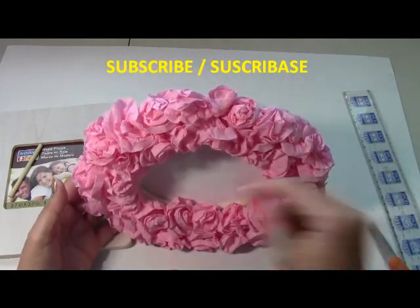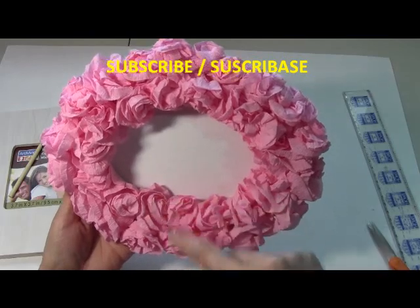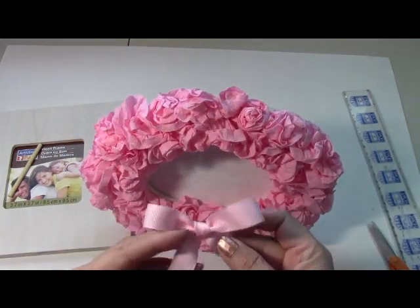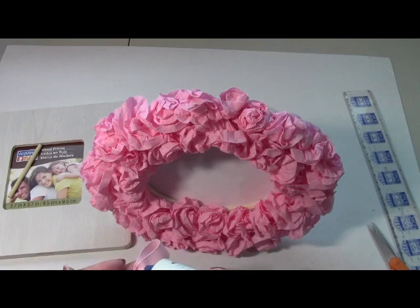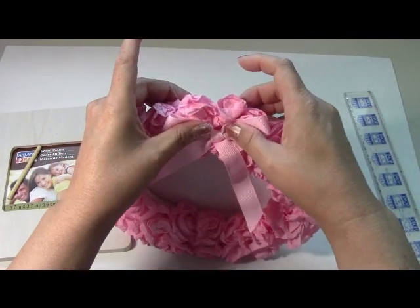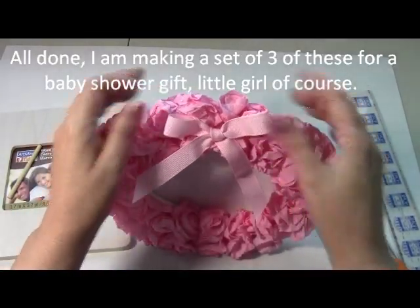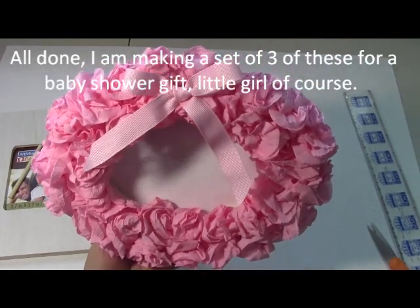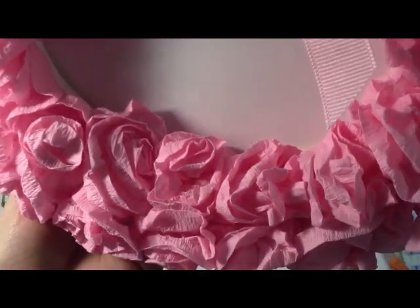I finished making my frame — just put your picture there. The tighter you roll up your paper it'll look more compact, and the looser it'll just be fluffier. This one is for a little girl. I got a ribbon here, tied it into a little bow, turned it around, put some glue on the back, and placed the ribbon right at the top. Here is the finished little frame — I think it looks really cute for less than five dollars. It's a great little gift.